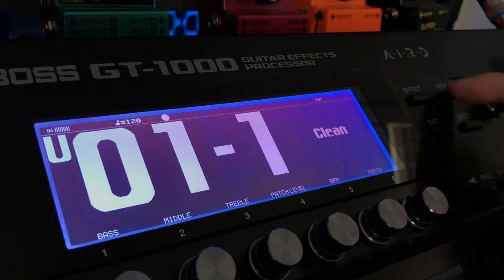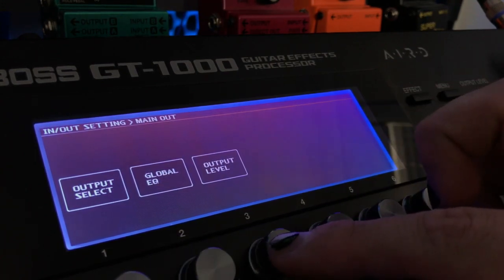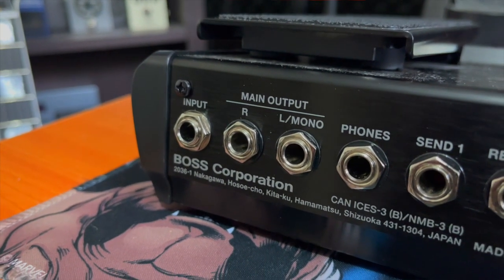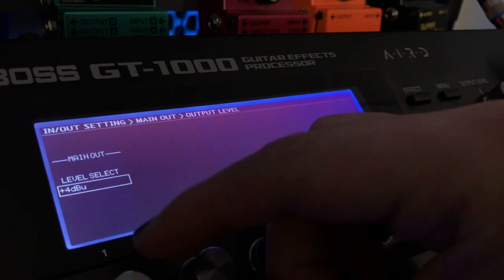The output level is quite a bit simpler. You want to come into your menu again, In/Out Settings again. This time, press Main Out, Output Level, number three, and you can adjust it here by plus four or minus 10. The main output is the jack outputs on the unit. I found that I wasn't getting enough output for my interface, so I've put it to plus four.